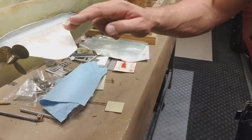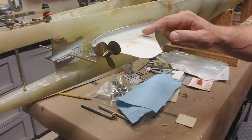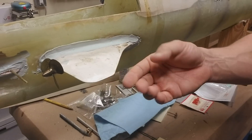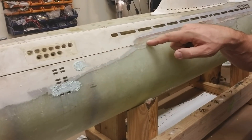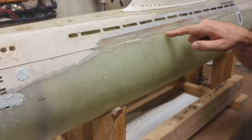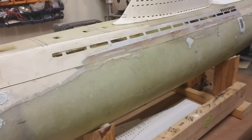I've done a little bit of filling here to smooth out all of the seams for these rear horizontal stabilizers. The seam is actually really, really tight, and I'm pretty happy with that — I'm not going to need to do any reinforcement on the inside.